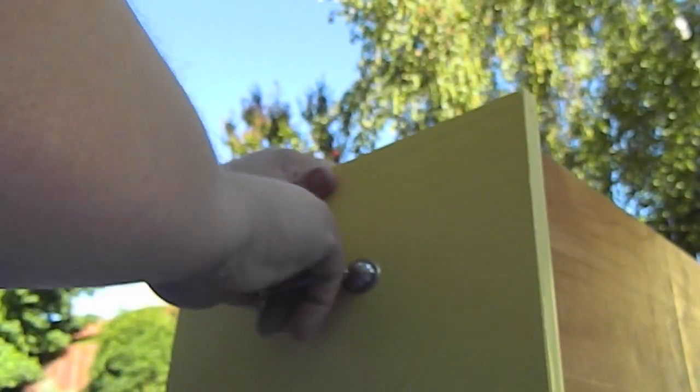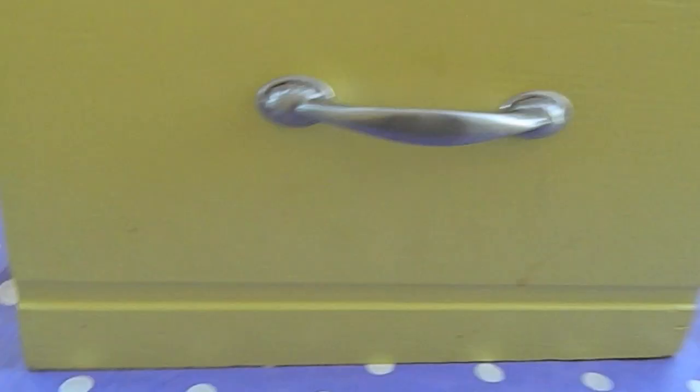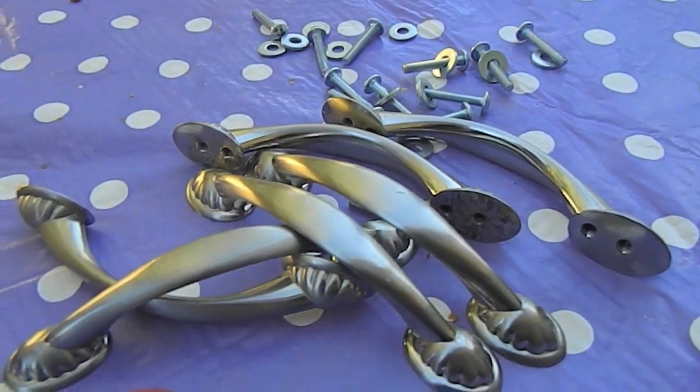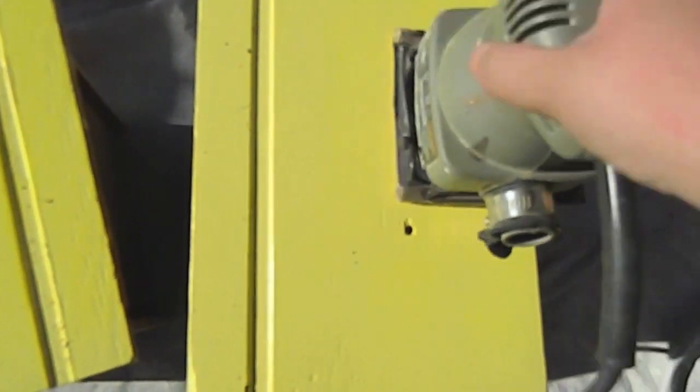I am now spray painting my drawer pulls with gold spray paint, then moving on to sanding my drawer fronts. That part goes pretty fast since there wasn't a lot to sand. Now I'm just removing the drawer liner that was in the drawers when I got it — it was a little old but it did come off very nicely, which I was very happy with.